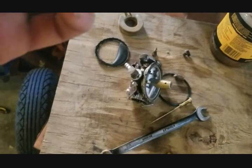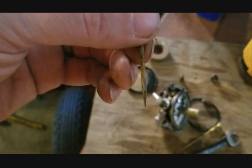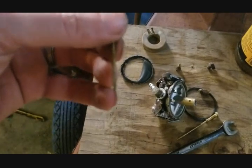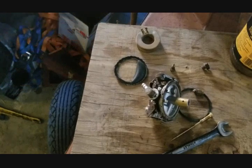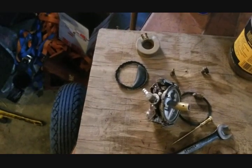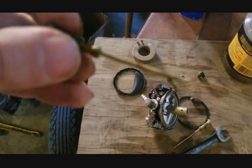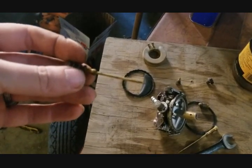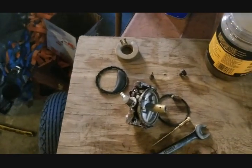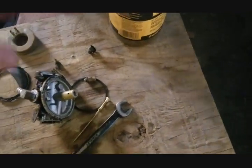The easy way to check for issues — there are holes right at the bottom. Just blow on it, and if you have any restrictions, you'll know. Mine's not completely clear — I'm having issues, so I know I have blockage. I'm going to throw this in the soak.